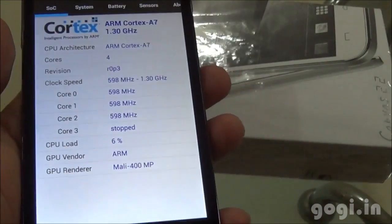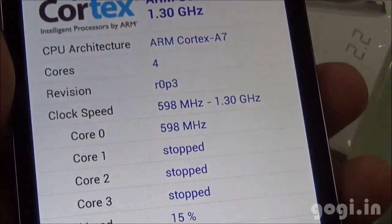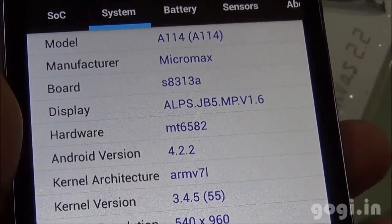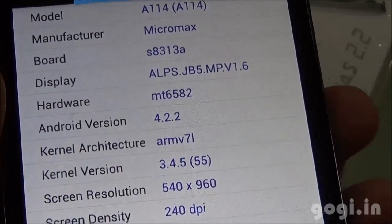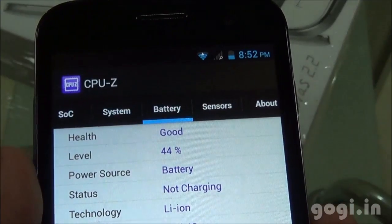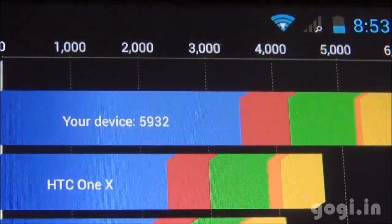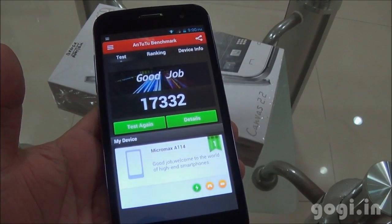System information shows ARM Cortex-A7 quad-core clocked at 1.3GHz with a different chipset. The GPU used is Mali 400MP. The hardware is MT6582, running Android 4.2.2 with screen resolution of 960x540 pixels. Sensors include accelerometer, proximity, and light as mentioned on the box. Battery is at 44% and temperature at 35 degrees. The Quadrant Benchmark score is 5932, and the Antutu score is 17114; on the second run it was 17332.